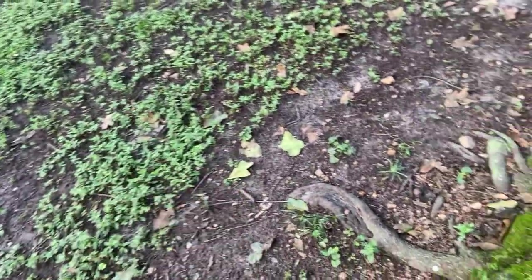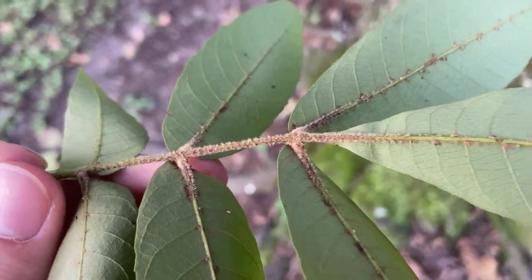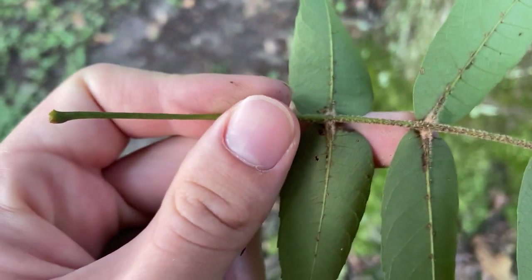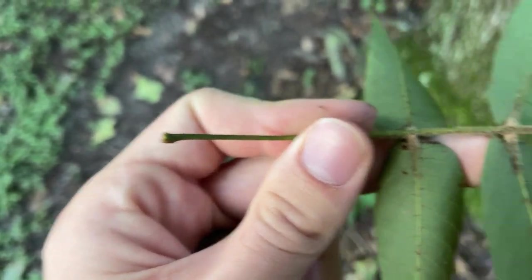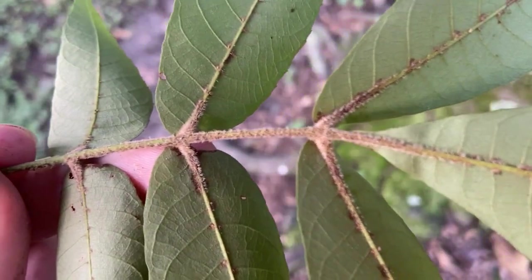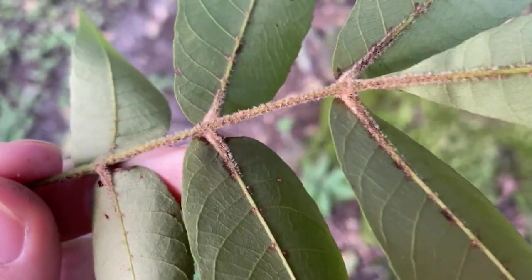The big key for this species is underneath the leaf. We'll take a look at this rachis. Look at these dense, fuzzy hairs going all the way along the rachis here, mostly between the leaflets themselves. Not so much down at the end where it attaches to the stem, but more up in the leaflets — you can see how fuzzy that rachis is, those short bunched hairs.